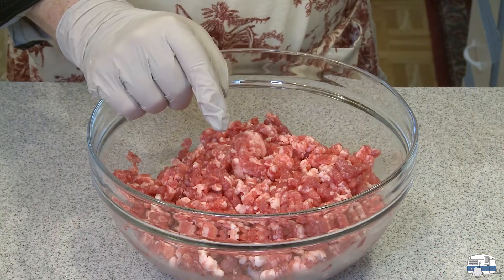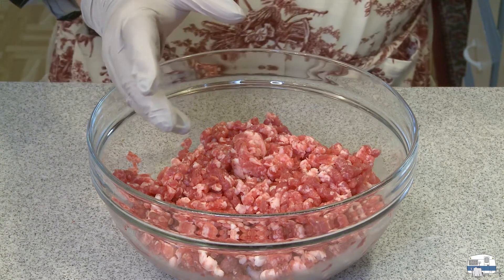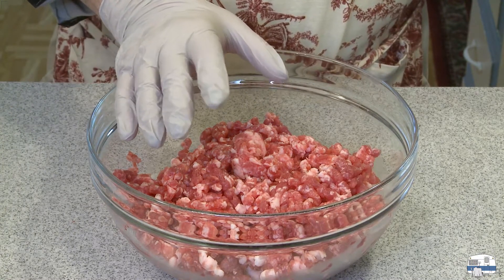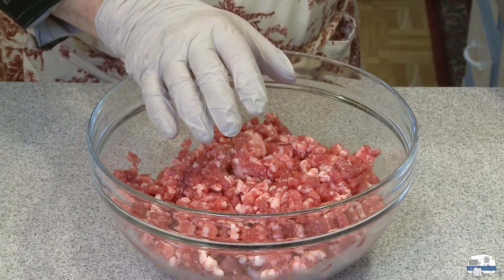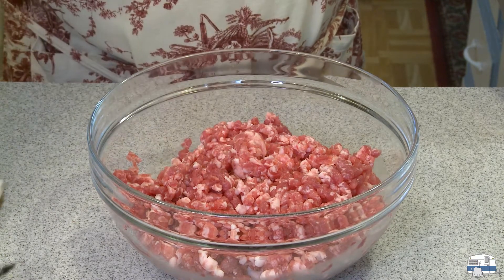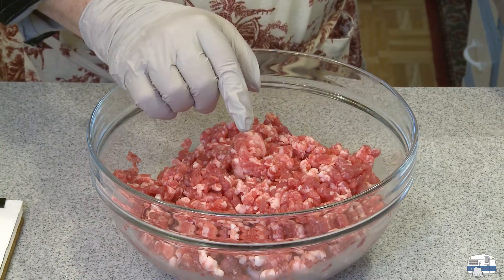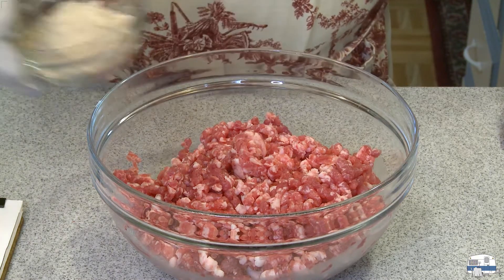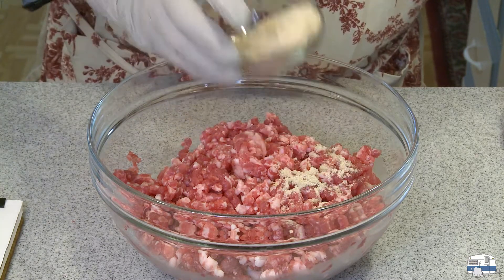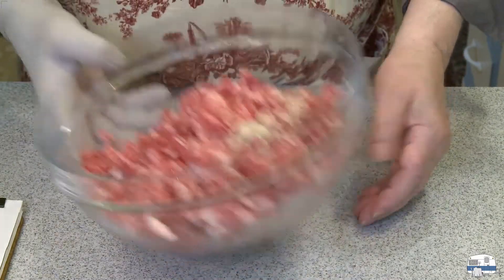I'm ready to season my ground meat. On the back of that package, they tell you how much seasoning mix to use per your portion of meat. In this case, for one pound, they recommend two tablespoons and two teaspoons. I'm using two and a half pounds. So I did a little bit of math, and six tablespoons and two teaspoons is the right amount. I prefer to do things by weight, so I weighed this — it comes out to 64 grams. But before I put it in the meat, I need to mix it with some water.